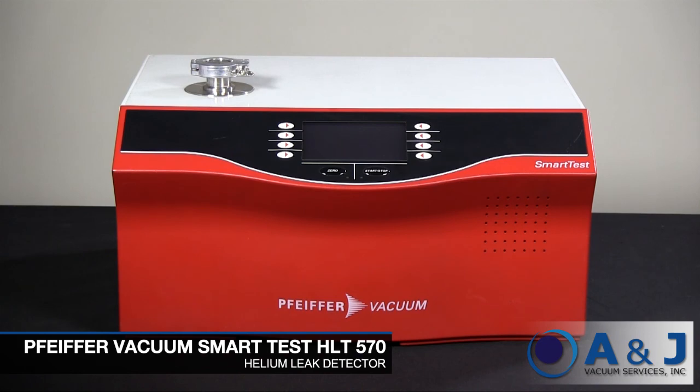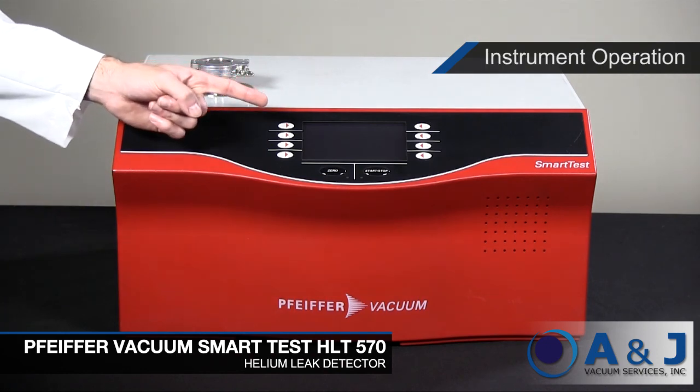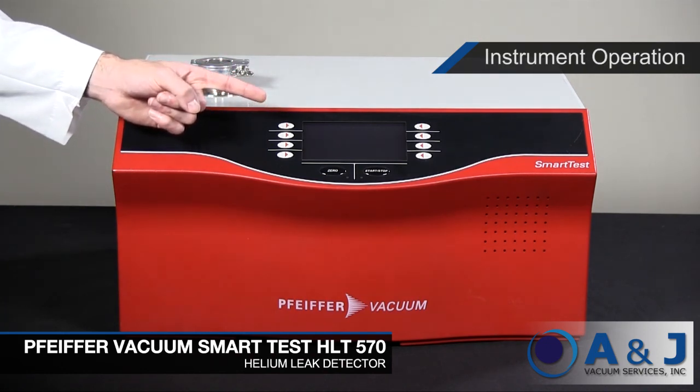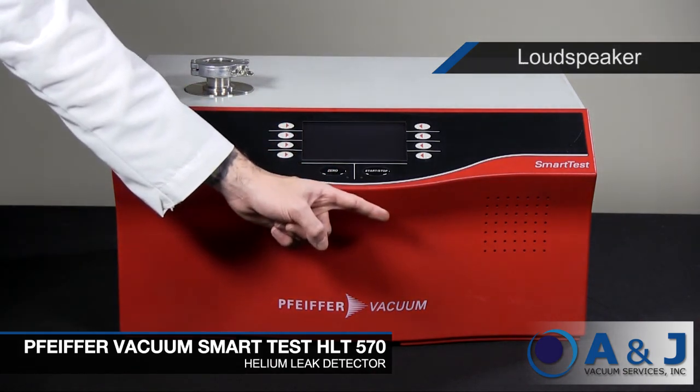The HLT 570 features the test connection, which is a KF25 connection for connecting test objects. The instrument operation is the section dedicated to the display and operation interface. This is the loudspeaker housing, which emits audio signals when testing.